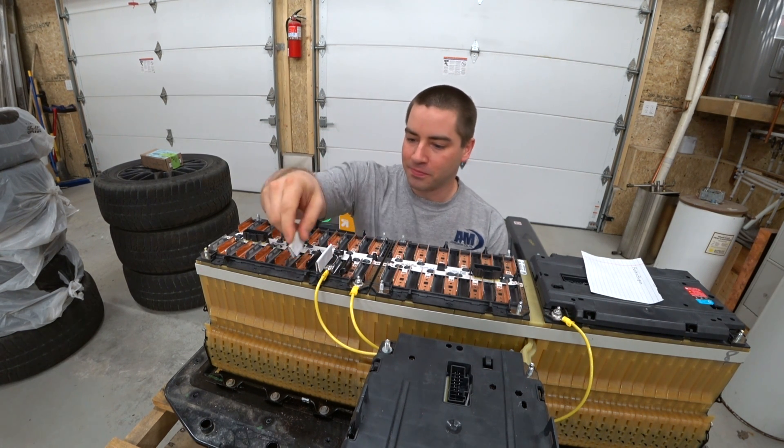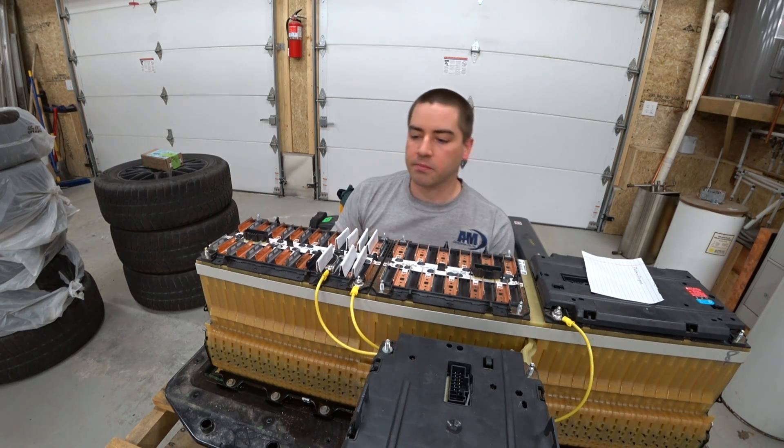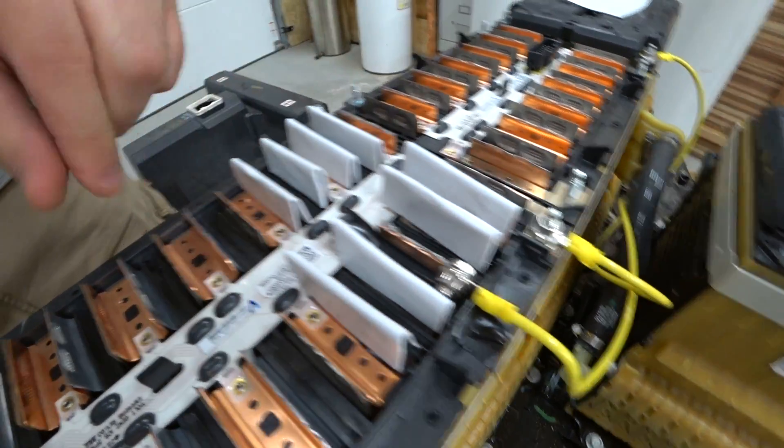There we go. This should make it safer for when I'm in this area. So now when I'm bolting these guys up, there's more protection on the tabs.